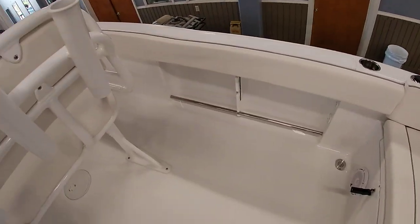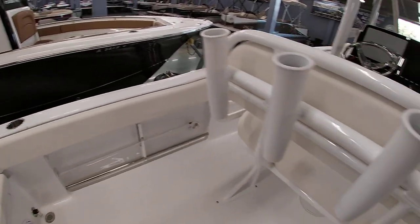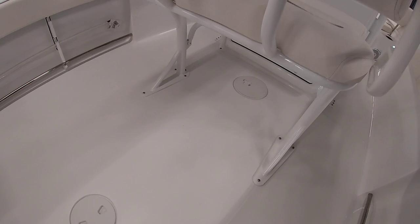You can see your tow reels here for fighting the fish. You do have under-gunnel rod storage, and there's a place for a nice cooler underneath the leaning post.